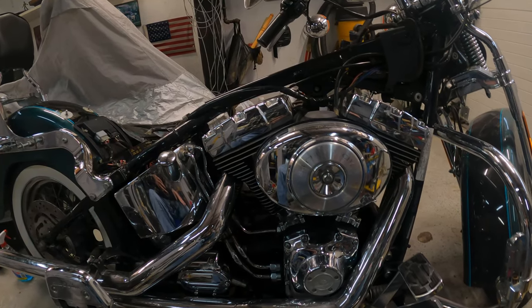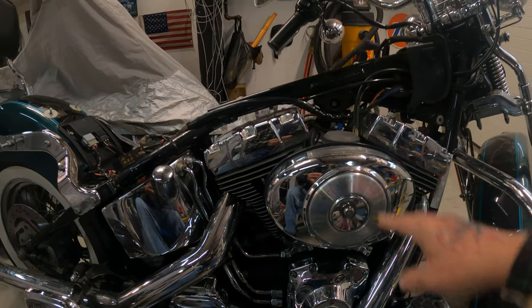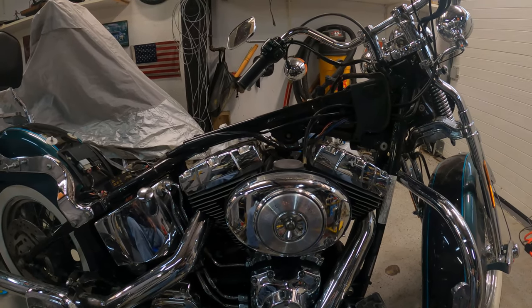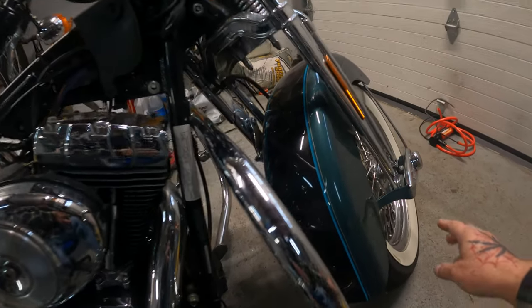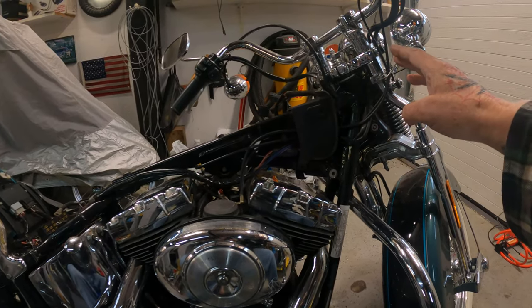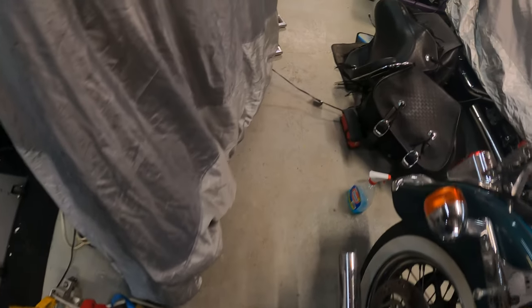There's a lot of other work that has to be done on this bike before I start that. We're not going to do that today because this is going to be a short video. We're going to take the carburetor off next — I've already got the ultrasonic cleaner and solution out. Then we're going to work on the front, take the tire off, service the bearings, put it up on the stand, and do the head bearing test.